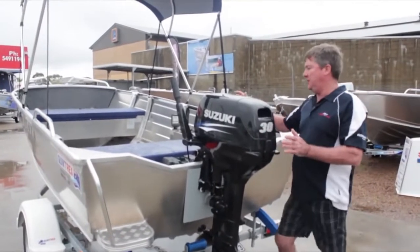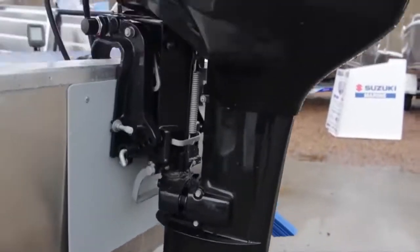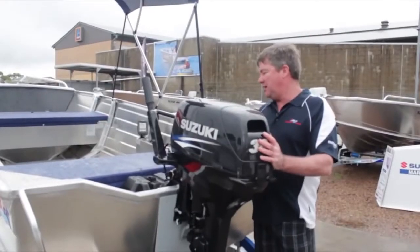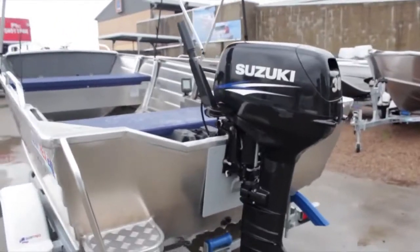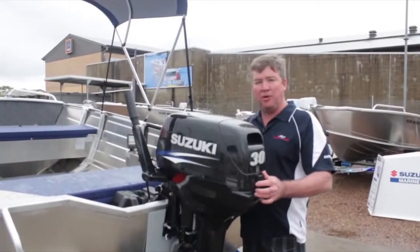Also on this one is our Suzuki 30, which is standard on our Buster Pro Pack — 30 horsepower electric start, which means you don't have to pull the motor. Anybody who's got a crook shoulder or gets a bit tired knows exactly what I'm talking about.